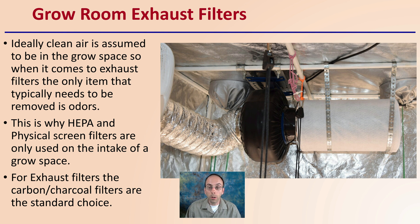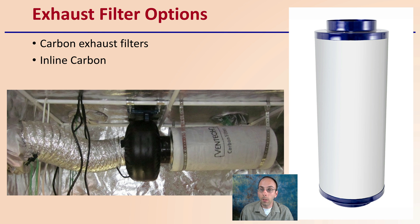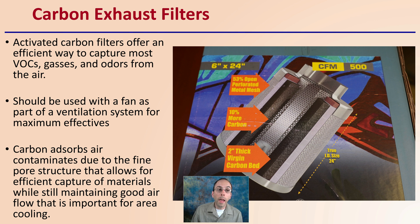For exhaust filters, carbon or charcoal filters are usually the standard choice — pulling air through and exhausting it out of the grow tent. Activated carbon filters are an efficient way to capture most volatile compounds within the fine carbon particulate. Due to their high surface area, they can also filter out gases and odors. They should be used with a fan for maximum effectiveness — you do not want them passively exhausting air. The carbon absorbs contaminants due to its fine pore structure, while still maintaining good airflow for cooling purposes.